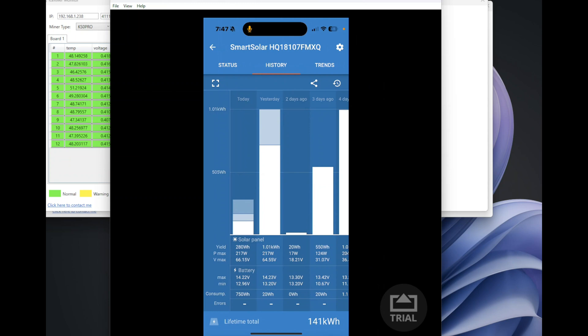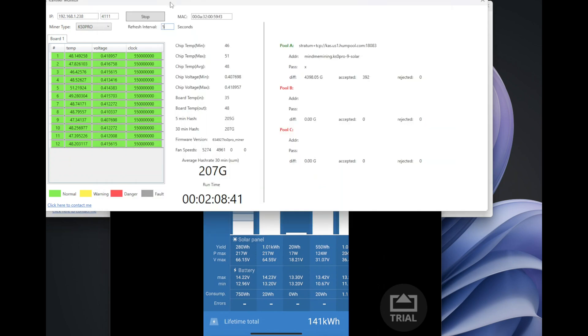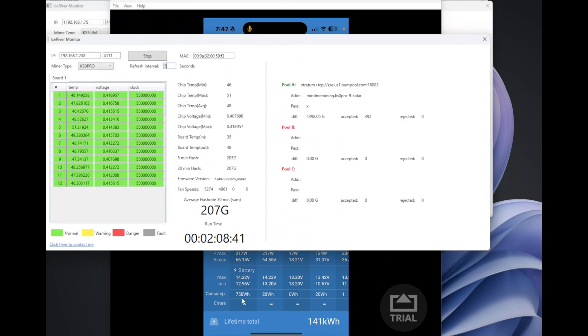We'll start harvesting extra solar energy for this KS0 Pro once the sun comes up. Right now it's running on the stock firmware. Once we run a few full cycles over a couple of days, we'll see if we have enough extra energy to upgrade, overclock it, and see how much extra power that uses. Alright guys, thanks for watching — see you on the next one!